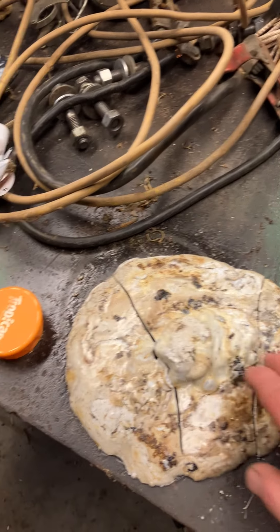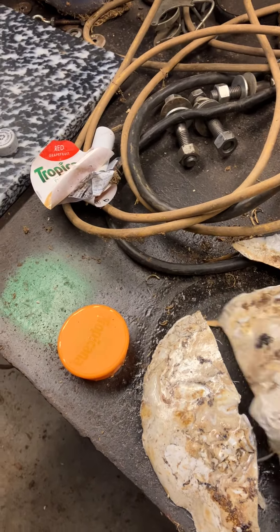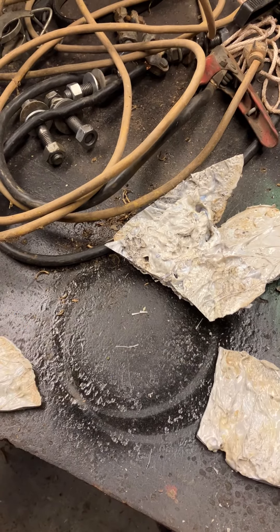Hi guys, the nut has landed. You're liable to see anything at this place, and I found a flying saucer. Actually, it's a brittle piece of plastic out of soda bottles, and it... you didn't see that.